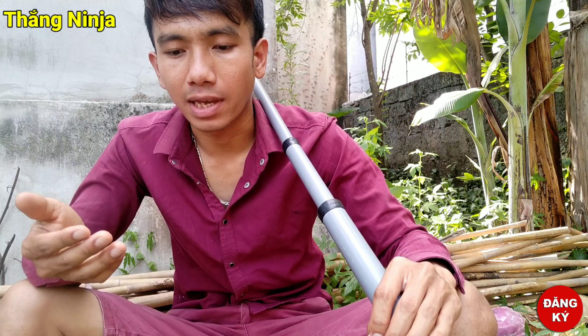Và hôm nay, ở video này mình muốn show lại 3 loại vũ khí, 3 tôn mà mình chế tạo từ các video trước. 3 tôn, 1 loại vũ khí tự vệ.